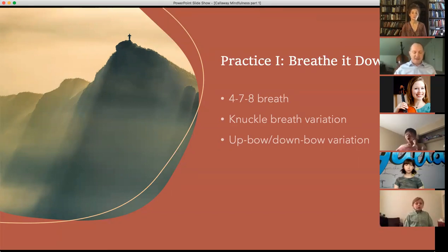And in, two, three, four. Hold two, three, four, five, six, seven. Whoosh, two, three, four, five, six, seven, eight. Relax. Let's try it again. Ready? And in, two, fill up your belly, three, four. Hold two, three, four, five, six, seven. Whoosh, two, three, four, five, six, seven, eight. Relax. And the last one. In, two, three, four, five, six, seven. Hold two, three, four, five, six, seven. Whoosh, two, three, four, five, six, seven, eight. Relax.